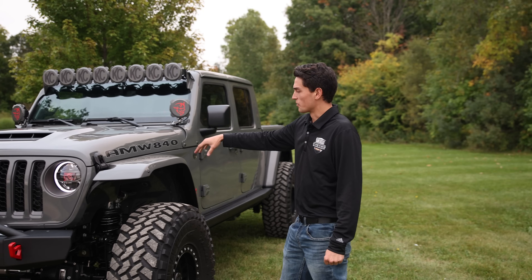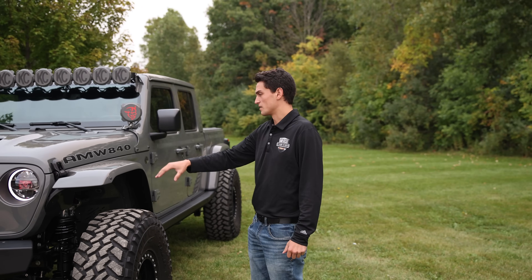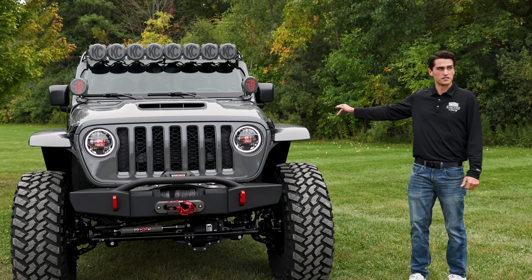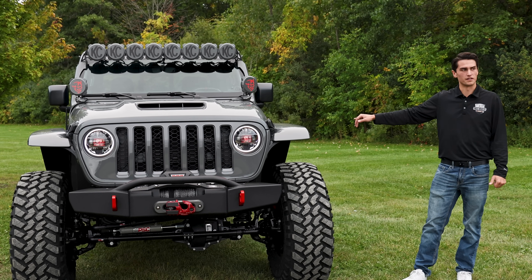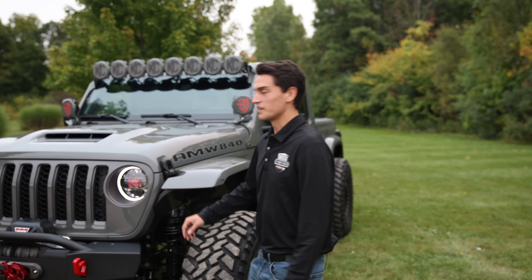Starting out with the engine bay, we're going to move to the suspension, go into the steering a little bit, the armor package that we have on this vehicle. This one actually does have the bobbed bed as well, and then we'll take a look at some finer details of the interior and the build plates. We'll start out here in the engine bay.